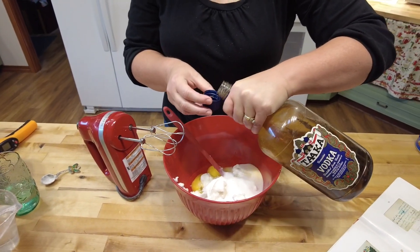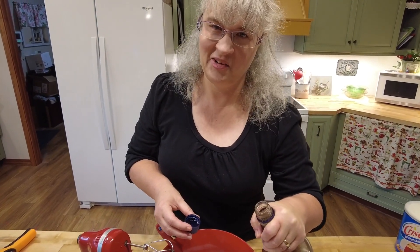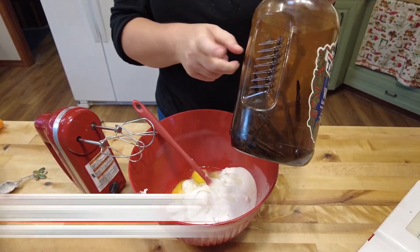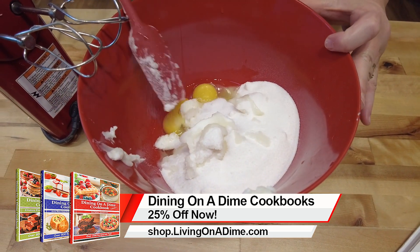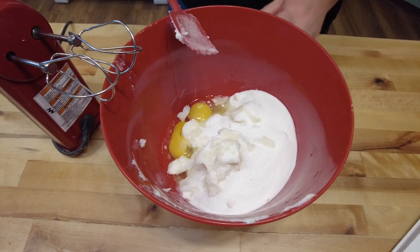Here's my homemade vanilla. I made a video on it and I have a whole bunch left. This recipe is in Dining on a Dime, Volume One, and also on our website livingonadime.com - we'll put the link in the description below. Now you're going to mix these first four ingredients together.